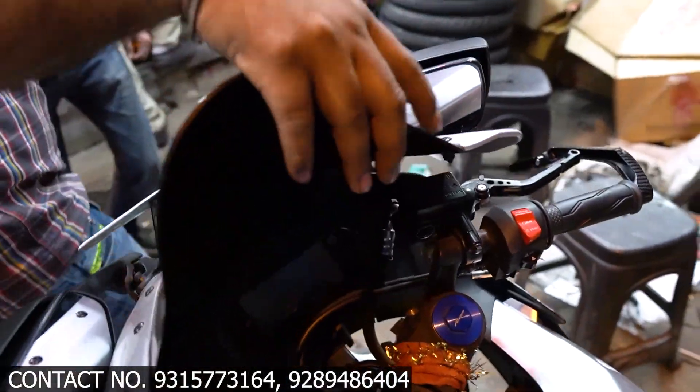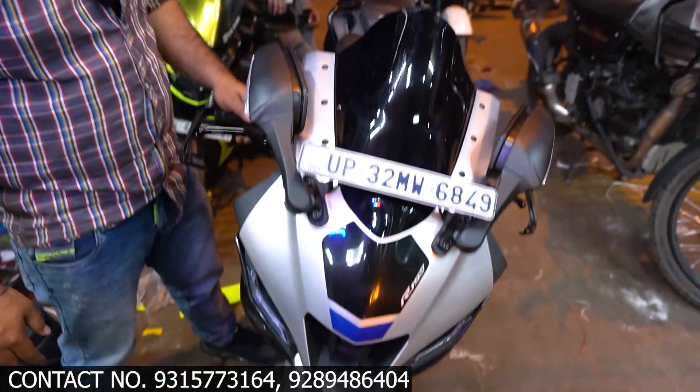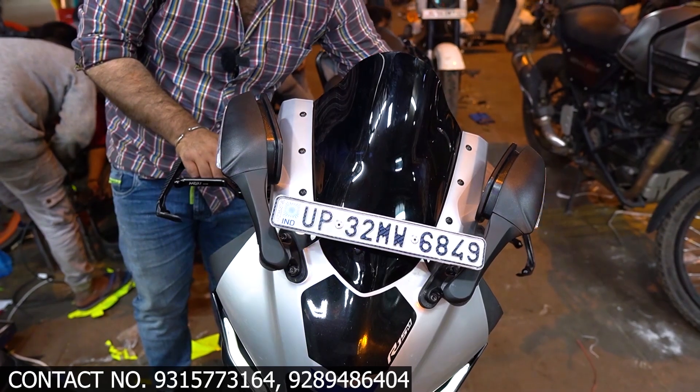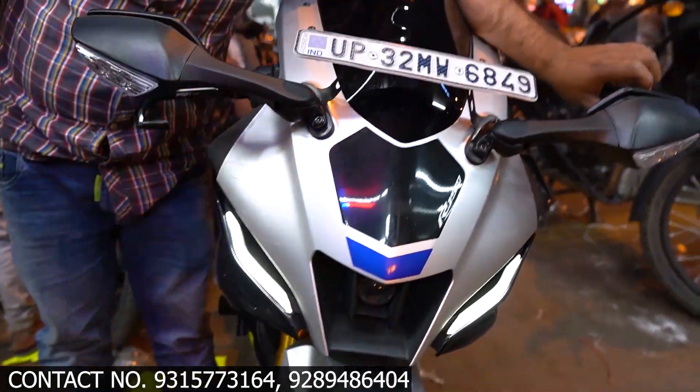We also have a bubble visor, for example. You can see this is the front look from the front — the bike looks very good. Now let's go to the indicator — you can see this is a 10-hole mirror with the indicator, and the overall look is very smooth.